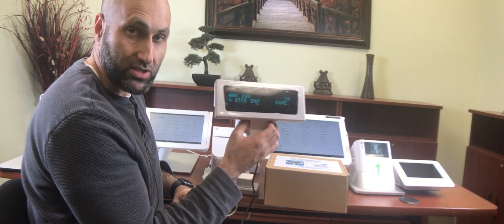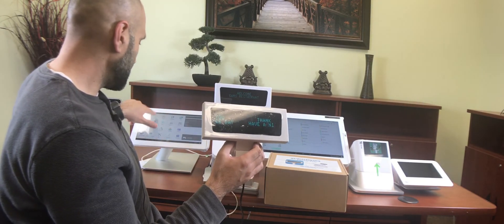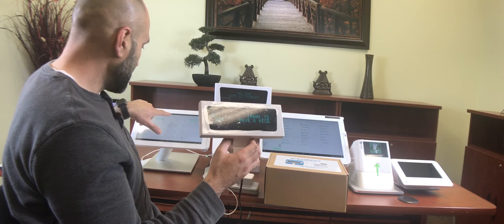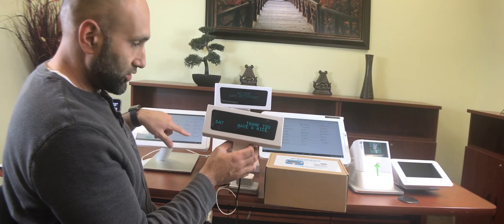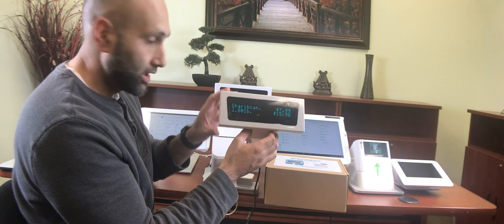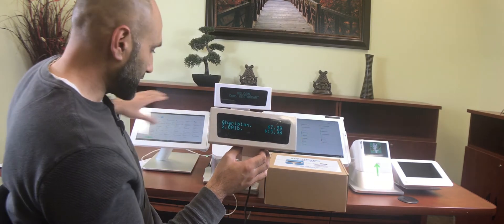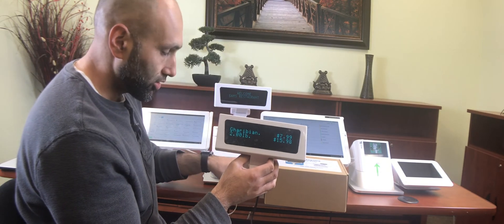And that's how you get your display pole working. Once it's connected, you're good to go. Just go to the Register app and start ringing up transactions — it will show on the pole display. The solution is very easy: all you have to do is plug it to your laptop, to the outlet, or to one of these chargers, and it will get it working right away.